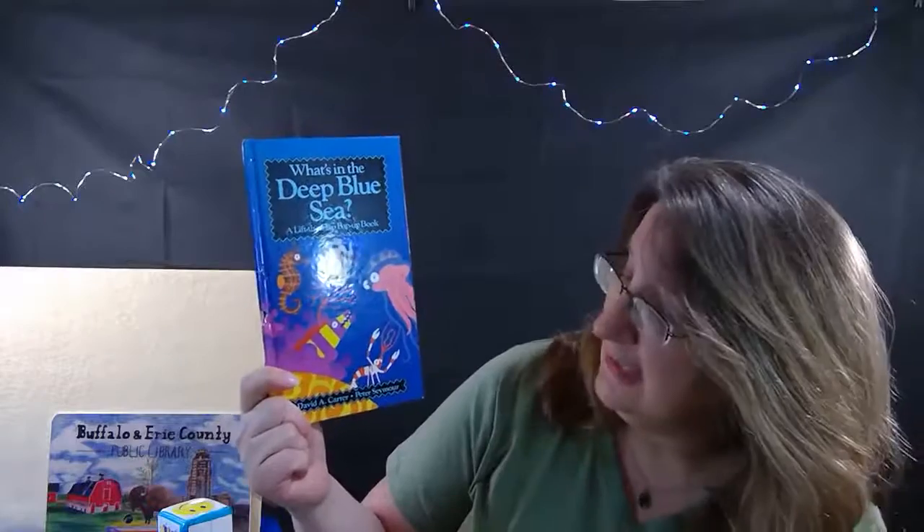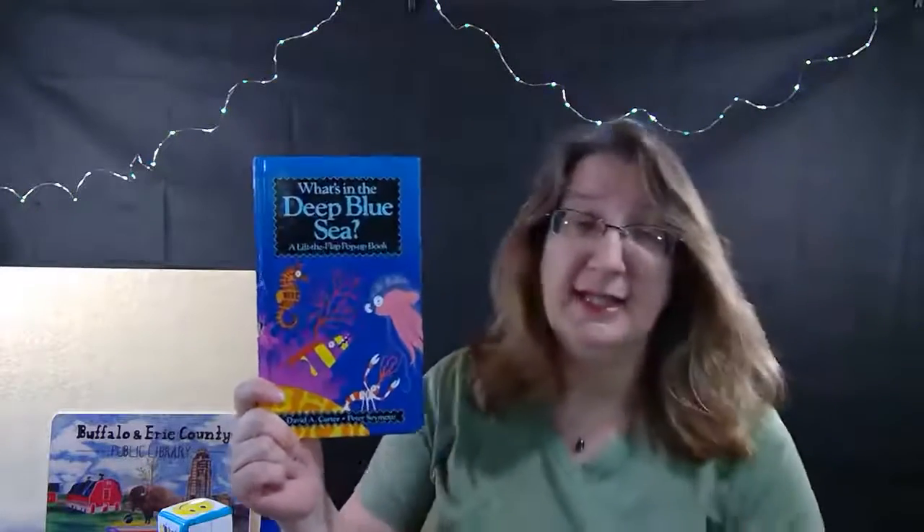We made it out into the water, farther than the stream and into the deep blue sea. This is our next story - it's called 'What's in the Deep Blue Sea' by Peter Seymour, with pop-ups and art by David Carter.